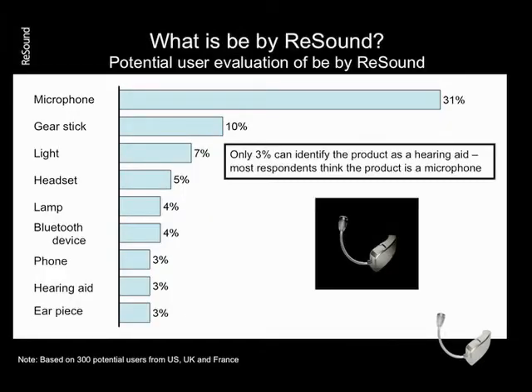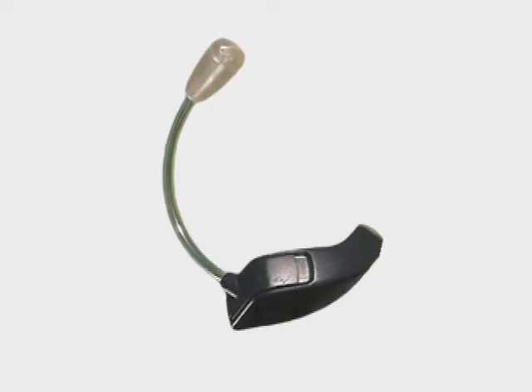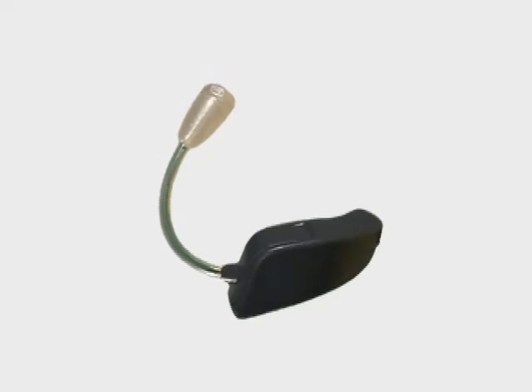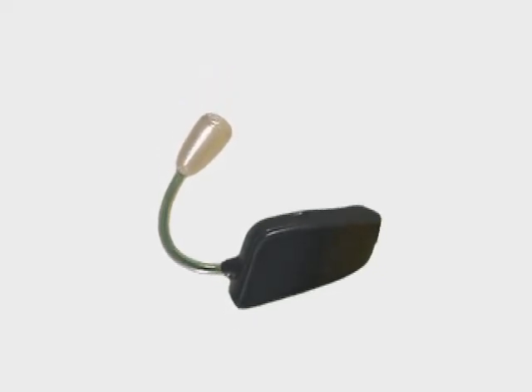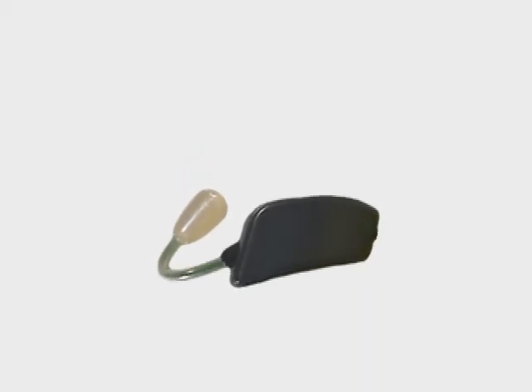Studies have indicated that one of the primary reasons for patients not pursuing hearing instruments is the negative stigma attached to needing a hearing device. Resound did a survey of 300 potential hearing instrument users and showed them the Bee by Resound device. Only 3% could identify the product as a hearing aid — most respondents thought the product was a microphone. Bee by Resound is a whole new form factor that eliminates the negative stigma of what a hearing instrument looks like.